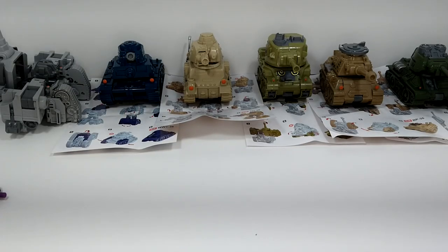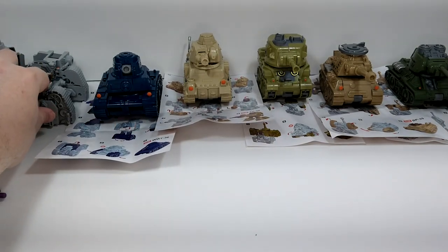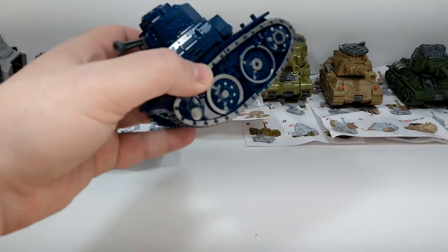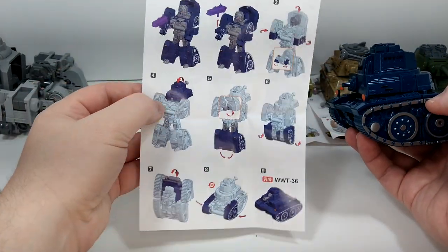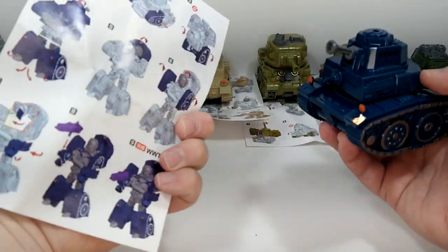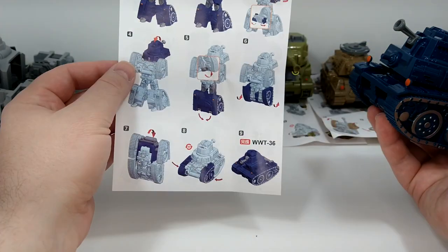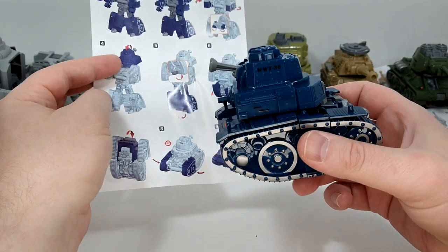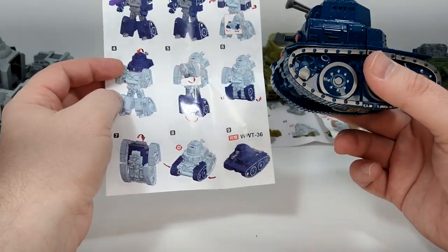All right, review number two of WWT36, so that's going to be this guy here. Check out my review of GT37 — the link will be in the same playlist so you'll be able to find it, but I'll put a link here. This is the instruction sheet. Like the last review, I'm going to do tank mode, then robot mode, and then back to tank mode, because I'm guessing not a lot of people have these.